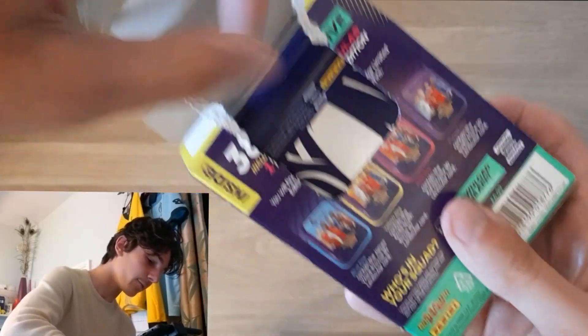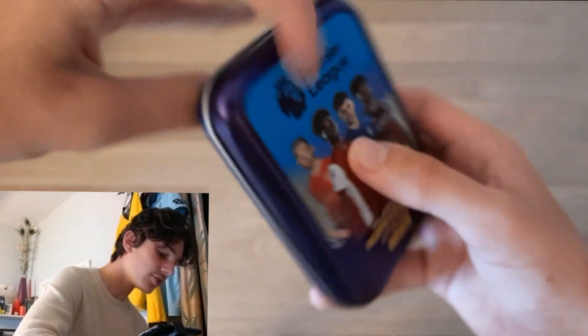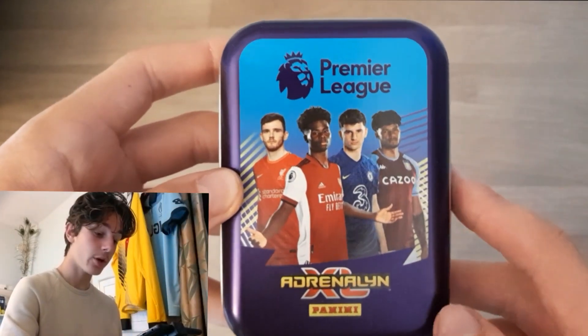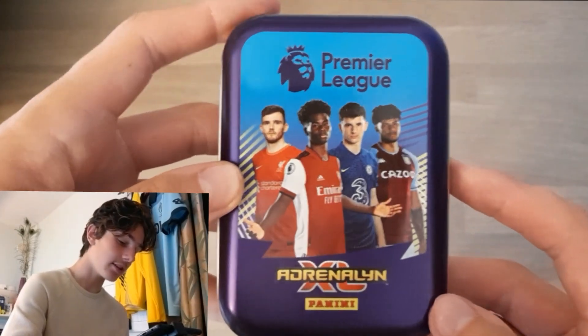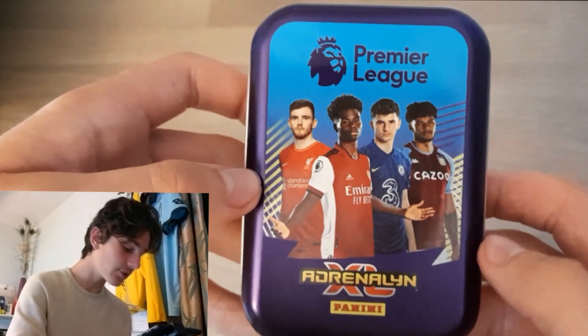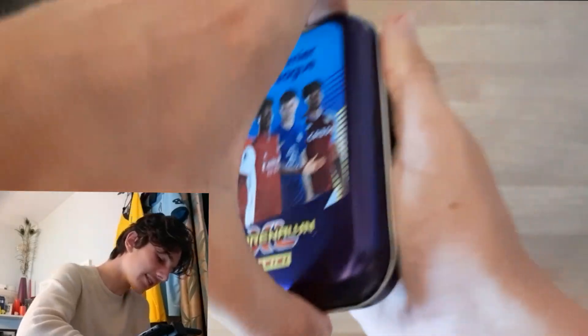They've got these nice paper casing fold-ups here, and here is the design for this year's set. I've got to say I'm a massive fan of players on the front of tins, as I said last year. The designs were nice, but players on the front of the tins is what I've grown up with as a collector. As you can see: Andrew Robertson, Saka, Mout, and Mings on the front. Let's get this mini tin open — a grown adult can't even open a mini tin. What has life come to?